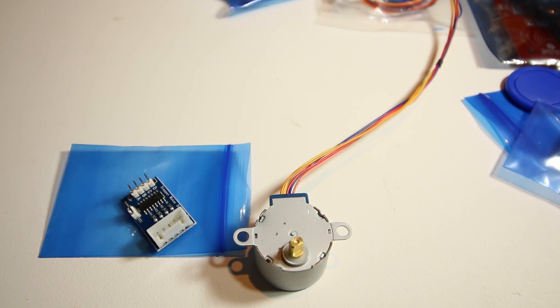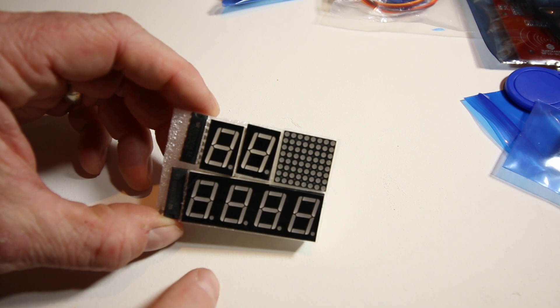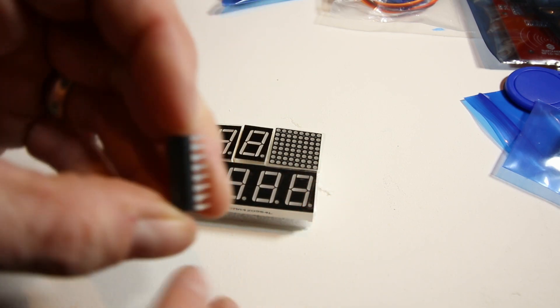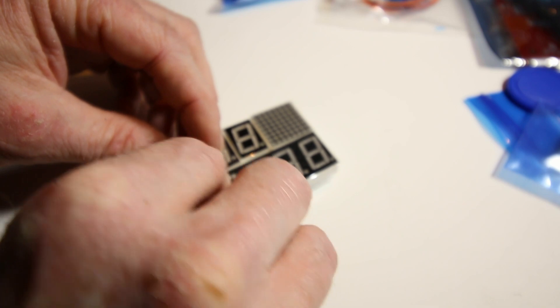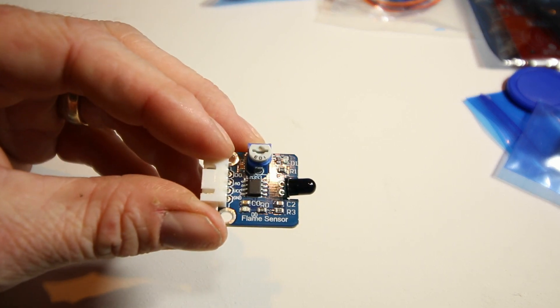In addition to everything else, there are seven-segment displays, an LED matrix, and what I believe are shift registers — I can't quite make out the label but there should be a lab for that in the manual. There's a USB cable to connect to the computer. If you're working in the lab, all the computers already have the Arduino IDE installed with the same image. Finally, there's a flame sensor as well.